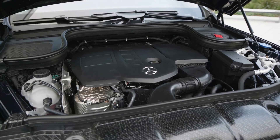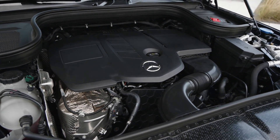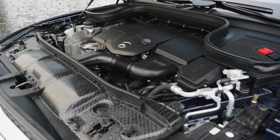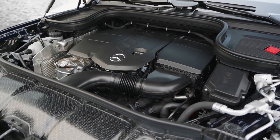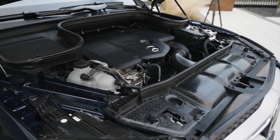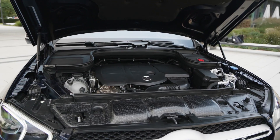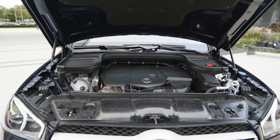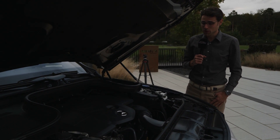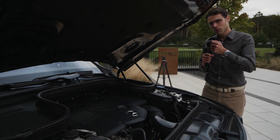The exact engine lineup: GLE 350 is a four-cylinder petrol with 300 horsepower; the 450 is a six-cylinder petrol with 367 horsepower, a mild hybrid; the 300D is a four-cylinder diesel with 245 horsepower; and the 350D is a six-cylinder diesel with 272 horsepower. There's also the 400D, the strongest diesel. The 350DE here uses the smaller two-liter four-cylinder diesel, but with a combined system output of 320 horsepower. Acceleration is 6.8 seconds to 100 km/h. The concept is really interesting — 31 kilowatt hours, diesel in the front, electric parts in the rear, and it always comes with all-wheel drive with a rear-wheel bias.